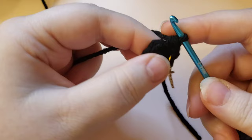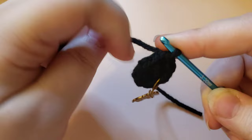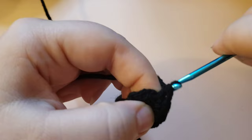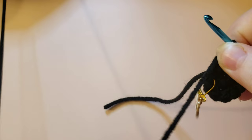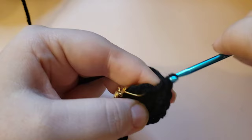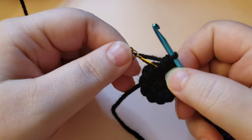We are going to place two single crochets into every stitch - there are six single crochets and when we place two single crochets into every stitch, which is called an increase, we will have 12 stitches at the end of the round. Just place two single crochets into each stitch. As you work, if you need to pull on that tail to tighten up the middle of your magic circle you can give it a tug at any point. That was the end of round two - we made it back to our stitch marker.